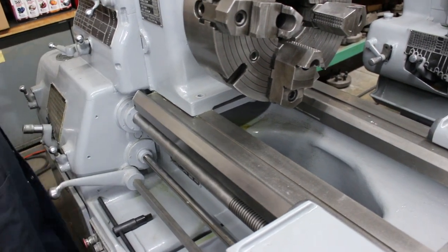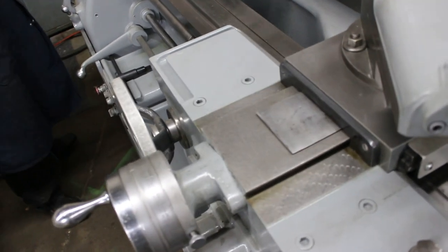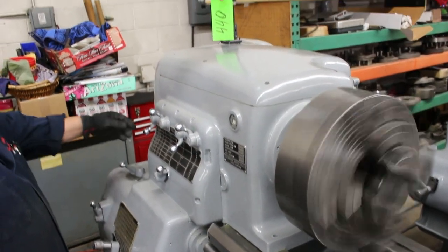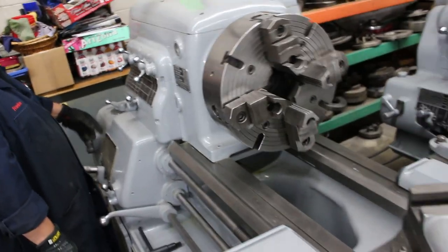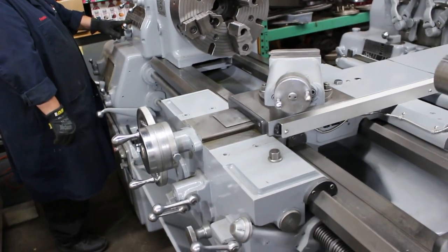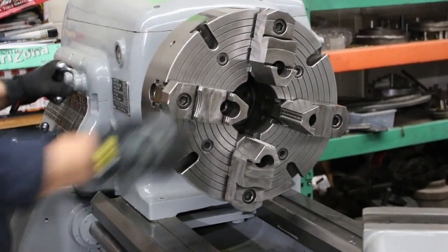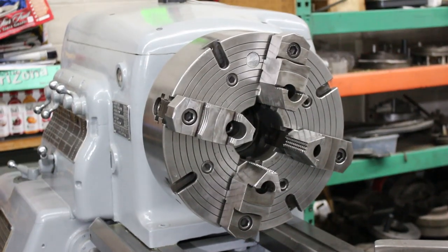Condition on this machine is absolutely amazing. I'd like to get in here and show you the cross-sliding ways — flaking. It weighs up near the headstock. Short handle style machine. It's a D16 camlock spindle nose. It currently has the heavy-pattern 15-inch four-jaw chuck. That's the flame-hardened induction bedways from Monarch.